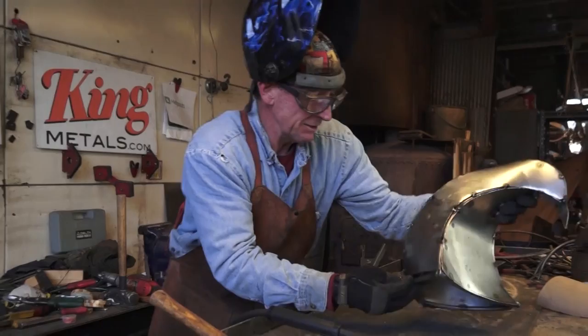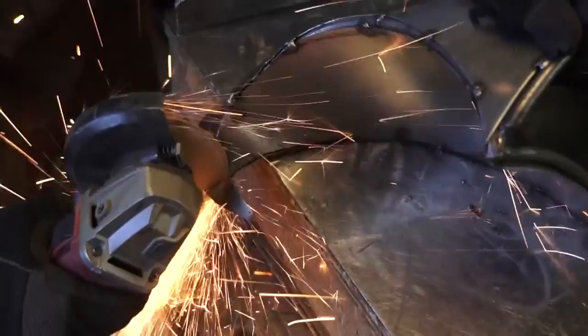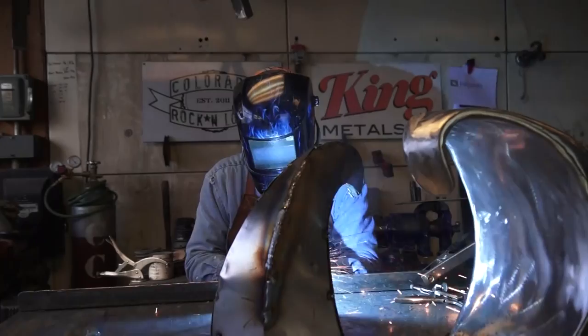It looks like we've got this thing all tacked off. It looks like a mess right now, but we'll get over here and trim off some of these overcuts, and then it's time to get this thing welded up. To avoid burning a hole in the sheet metal as you weld, be sure to direct most of the heat to the frame.